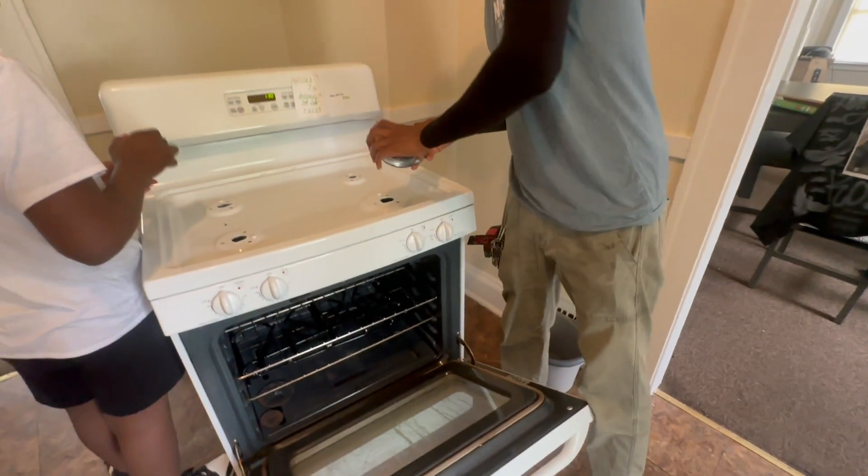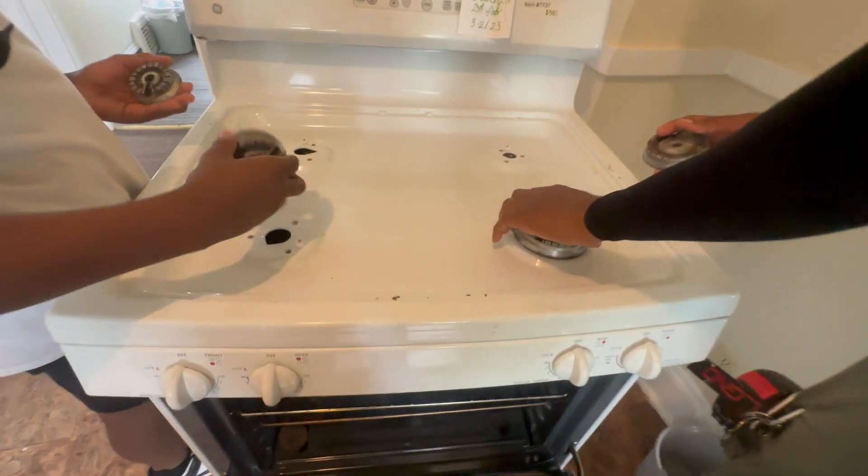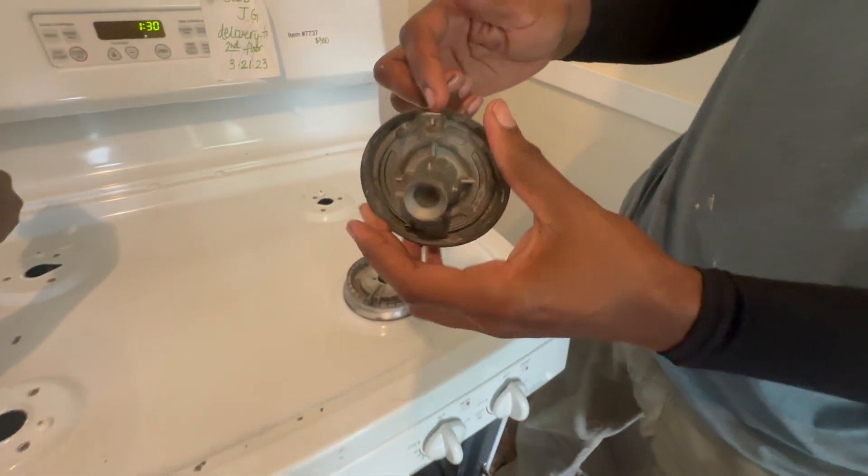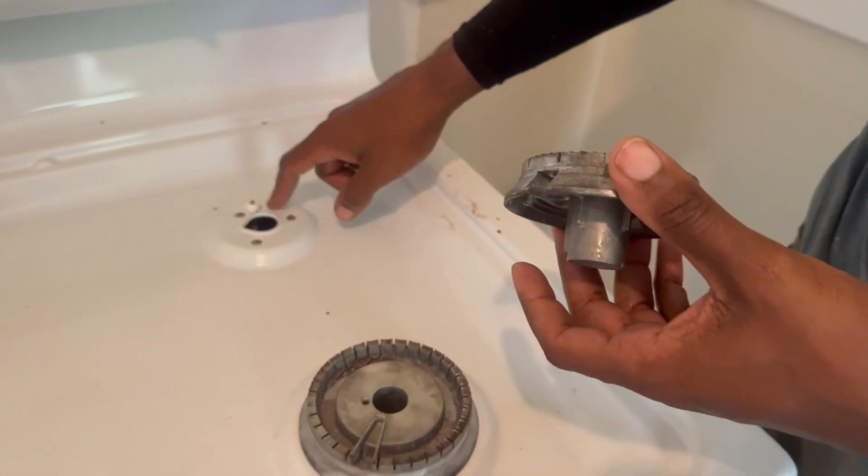Now we're just going to throw these burner caps on top. Make sure you put these on right — this little slot right here. If you got an older style like this with the little igniter tick points, make sure it goes in that slot right there.